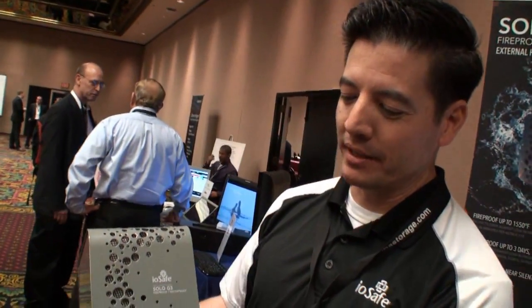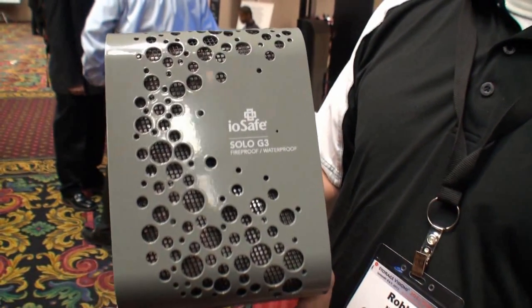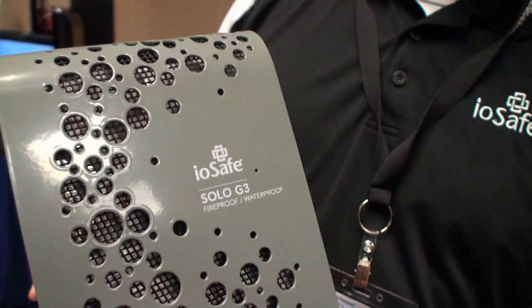I'm Rob Moore, CEO of IOSafe. Here we have the brand new Solo G3. It's a fireproof, waterproof hard drive — a bit like an aircraft black box, but for your digital data.